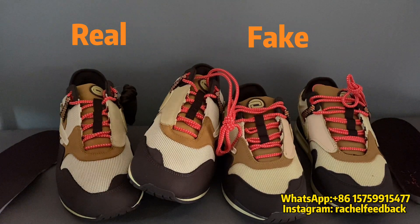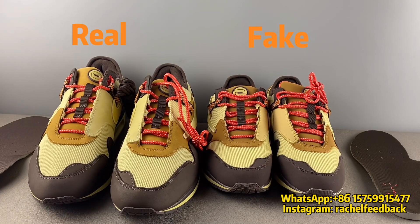Above are all the differences. Let's summarize: first, the shoe shape; second, leather material — big difference; third, swoosh material and workmanship — totally different; fourth, laces; fifth, insole material; sixth, the serial number under the insole — the fake pair is missing it; and last, the black light test. That is all for today — if you like my video, please subscribe and give me a thumbs up. Thank you.